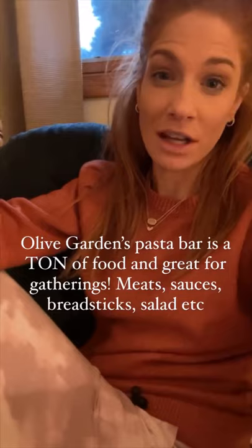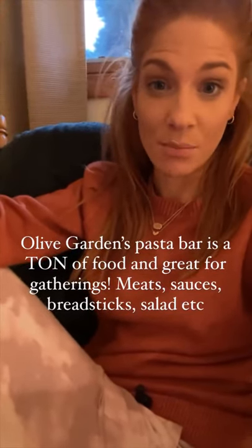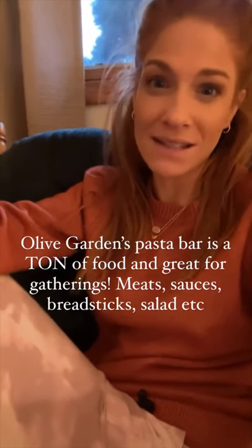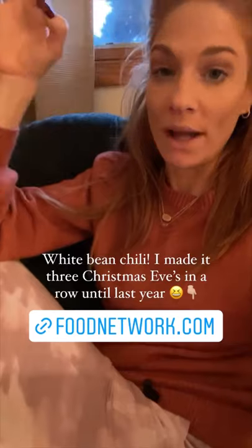So if you're ever doing like a birthday party or an event, the Olive Garden one is really, really good. You get a ton of food, you get like different meats to put on it. This year I'm gonna try to make like a white bean chili — it's so good. I'll share the recipe here if I can find it. It's Giada's recipe, it's so good. I think it was on the Food Network.